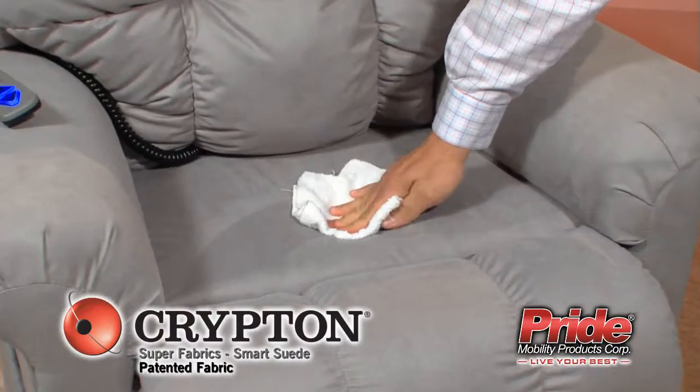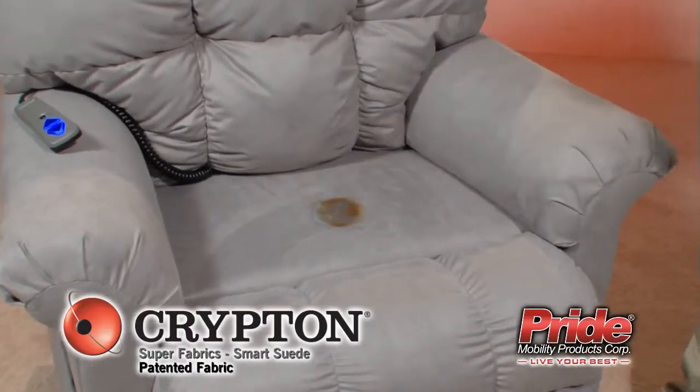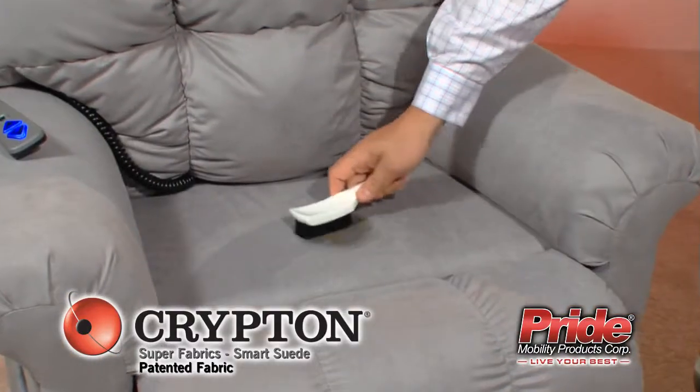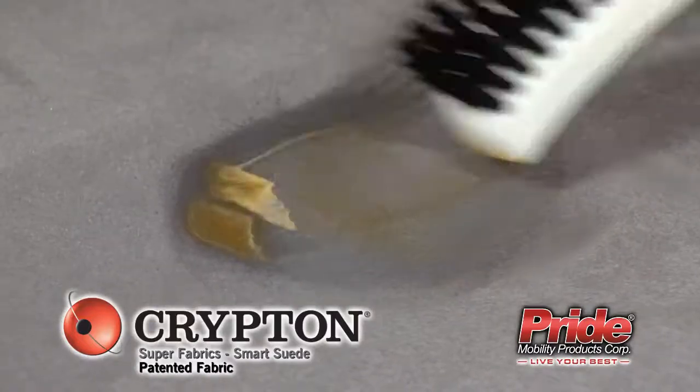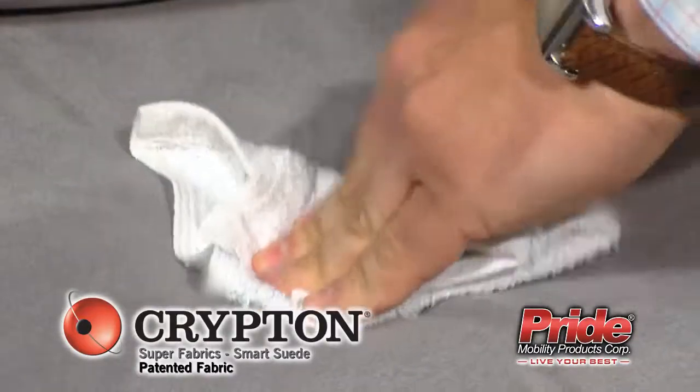Carefully remove any excess spill and apply stain remover. Then allow solution to work and lightly rub the spot with the supplied soft brush. Finally, blot up solution, rinse with water and blot again.